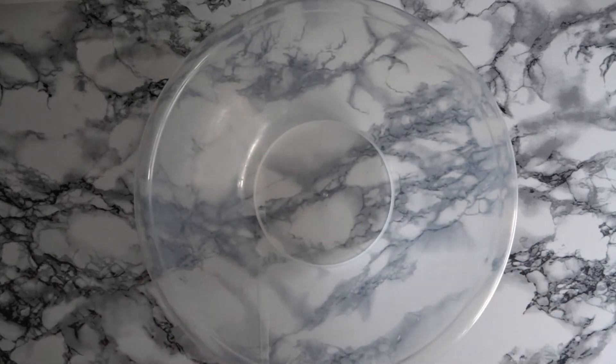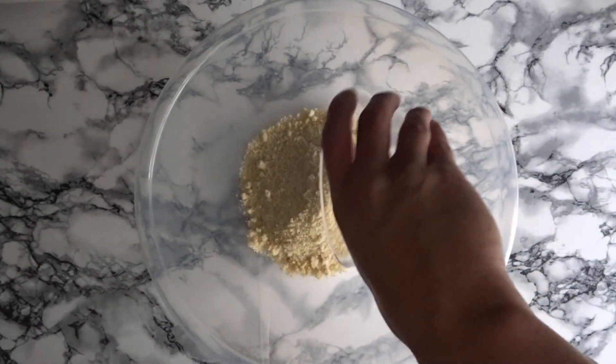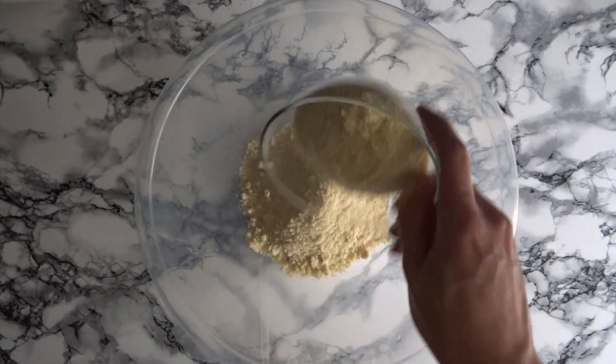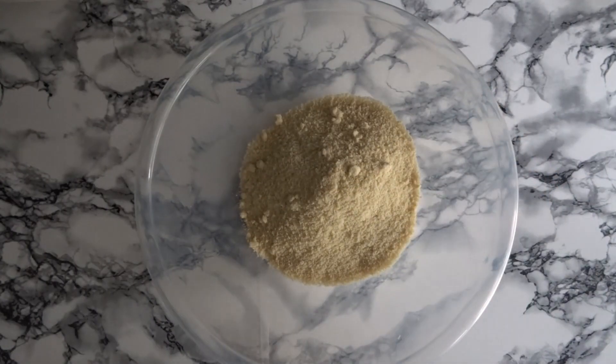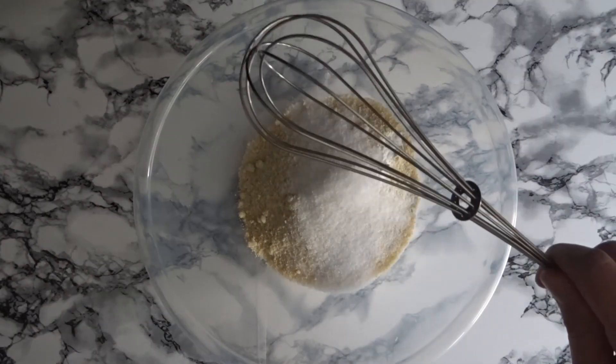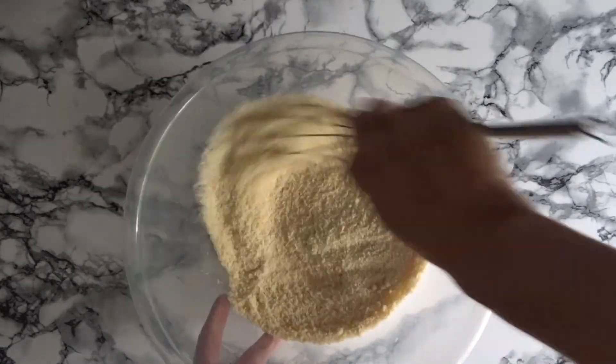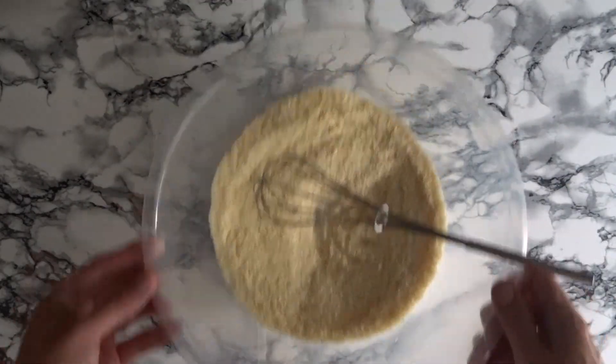Grab a large mixing bowl, add in your almond flour, then the baking powder and granulated sweetener. Mix everything together with a whisk to ensure it's fully combined. Set aside for later.